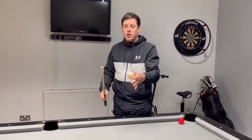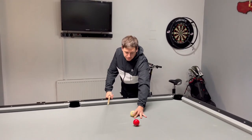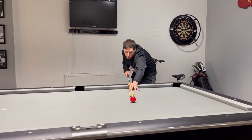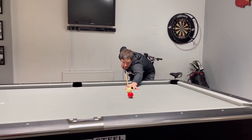Now if we put a ball on this line — same philosophy. If we just play this cue ball along this line, centre of the ball, but we're not whacking this 100 miles an hour, just nice and easy.